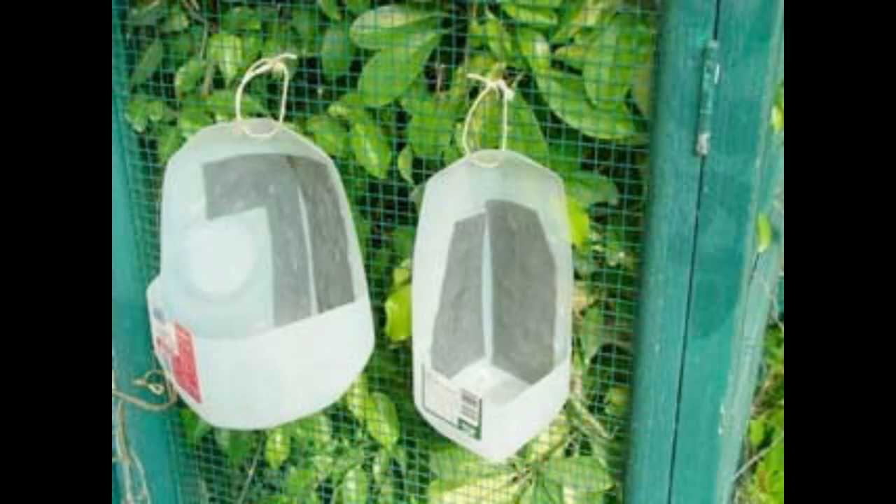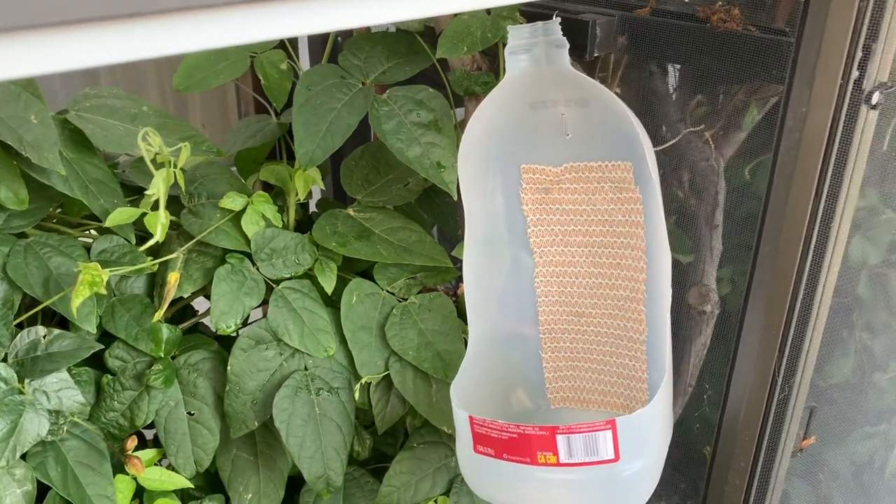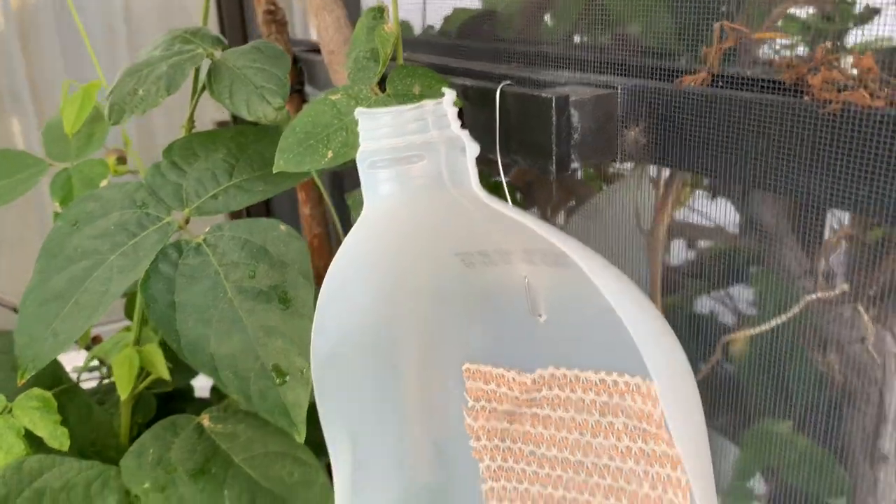Step three: add the climbing surface. With the first feeder runs I made, I used fiberglass window screening and made sure the edges were all safely glued. Now I use sunshade material made of nylon, as it is softer. I glue the strip of sunshade using a hot glue gun, though silicone would work as well.